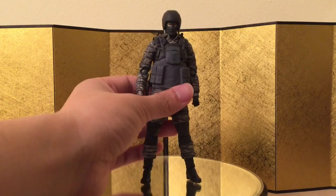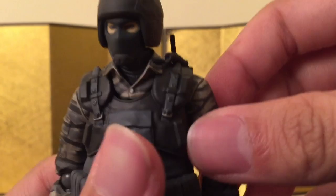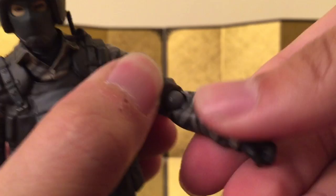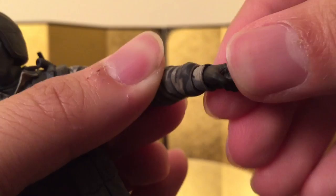For the articulation, he is pretty much identical to Solid Snake. From the neck down: he can look up and down no problem, he can turn his head no problem. There's a ball joint in the neck and for the shoulder the whole thing is connected to a double ball pack. All these parts are actually soft materials, so you don't have to worry about them hindering articulation. He does have a bicep swivel, which is pretty good.